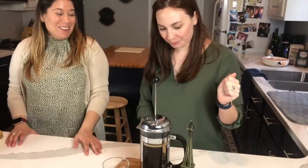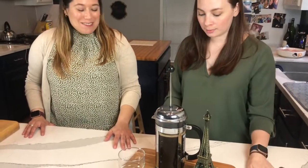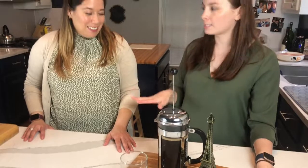Set the lid just on top — don't press yet — and then we're going to let it sit for four minutes. So that's the brew time: four minutes to brew. Kind of like steeping tea. Exactly — I speak the tea language.